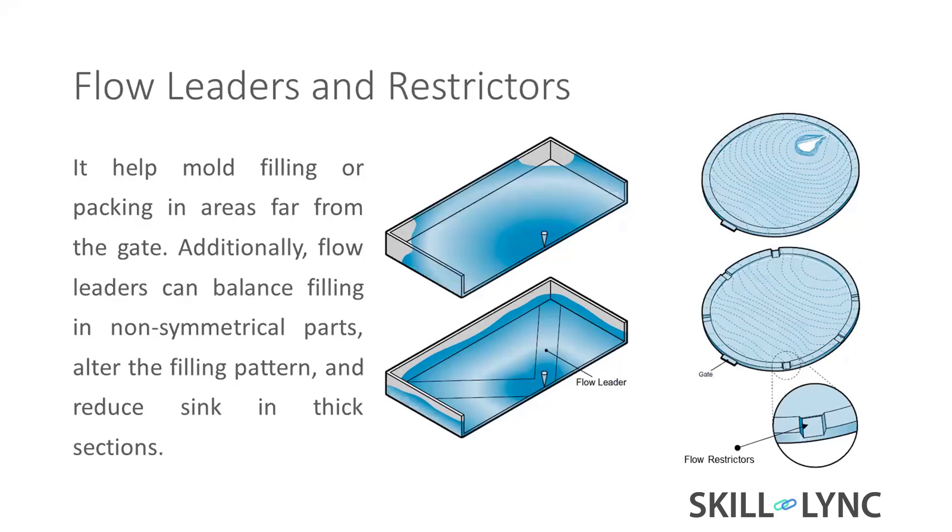Flow leaders are a main feature. From the gate point, the flow length differs across the part — we need to achieve uniform fill everywhere. Adding a small thickness on the B-side motivates faster flow to the corners so it fills in the same time. That is the main concern with flow leaders.